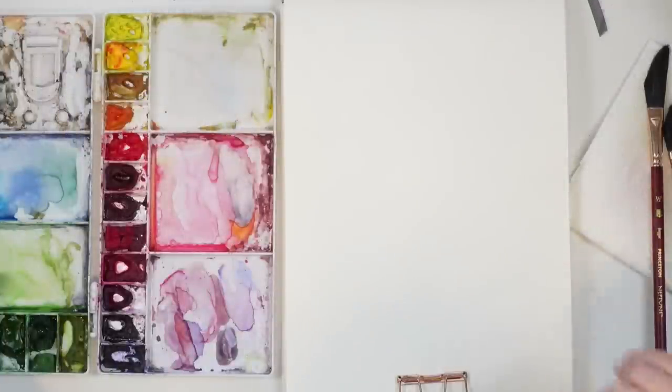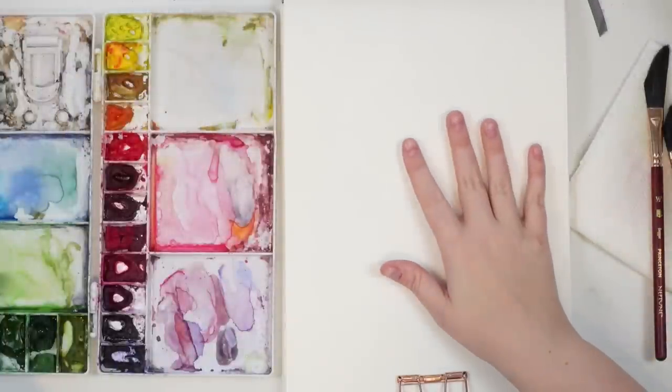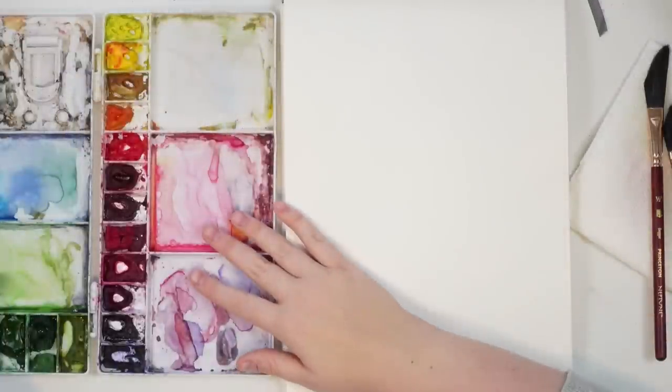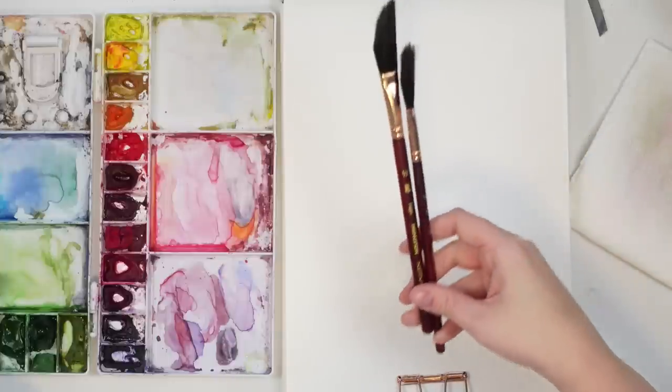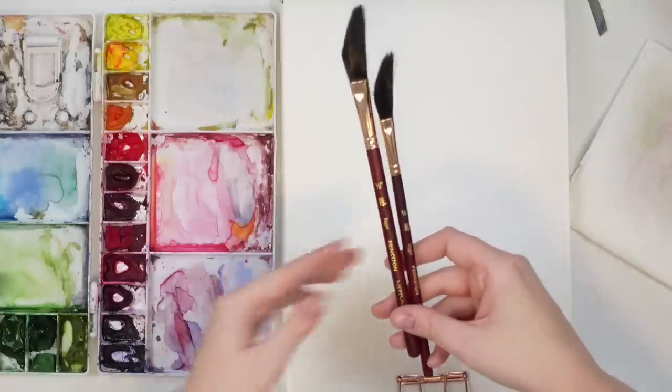So let's give these a go again. I'm going to point out things I really don't like about them, but we're going to try our best and see if I can actually paint something I'll end up liking. Today I'm painting in my Etcher Lab cold press watercolor sketchbook. I have my Winsor Newton professional watercolors and my Princeton Neptune dagger brushes in two sizes.